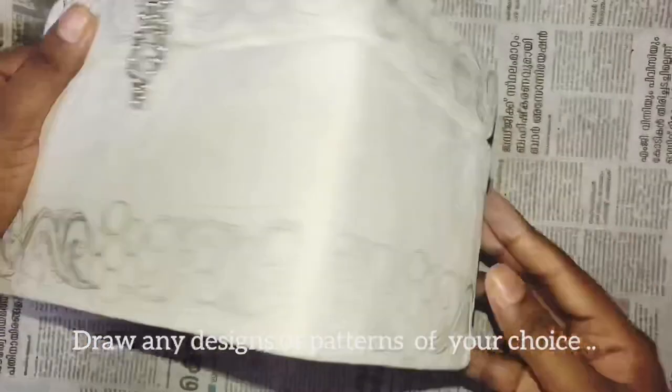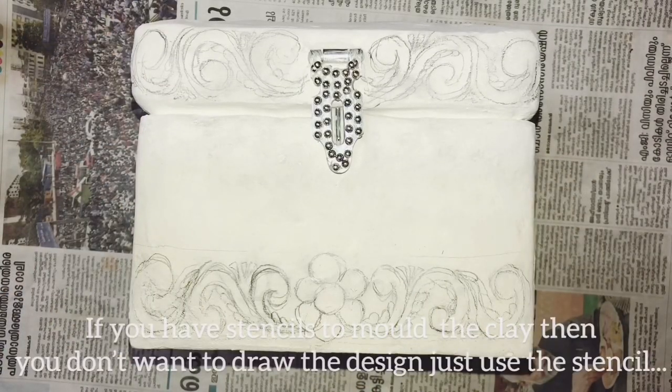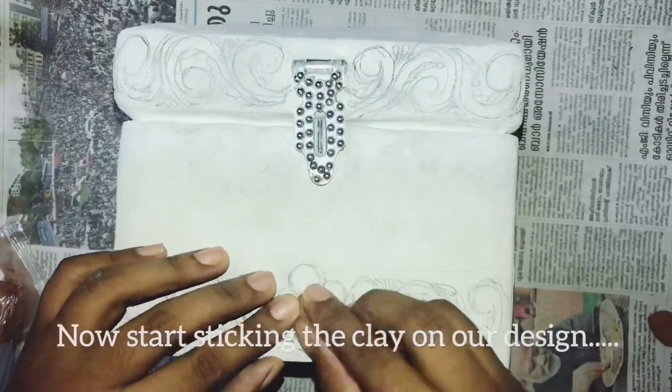I will show you the design of the video and how to use it.